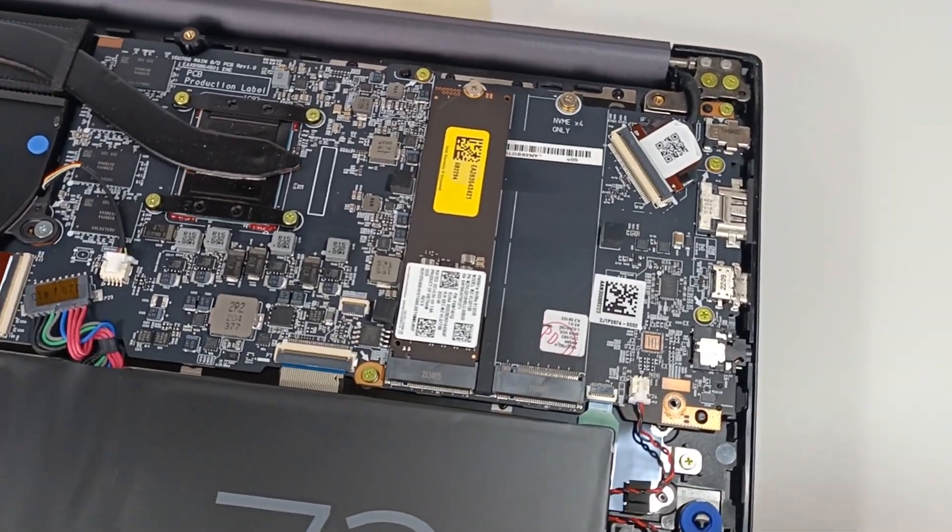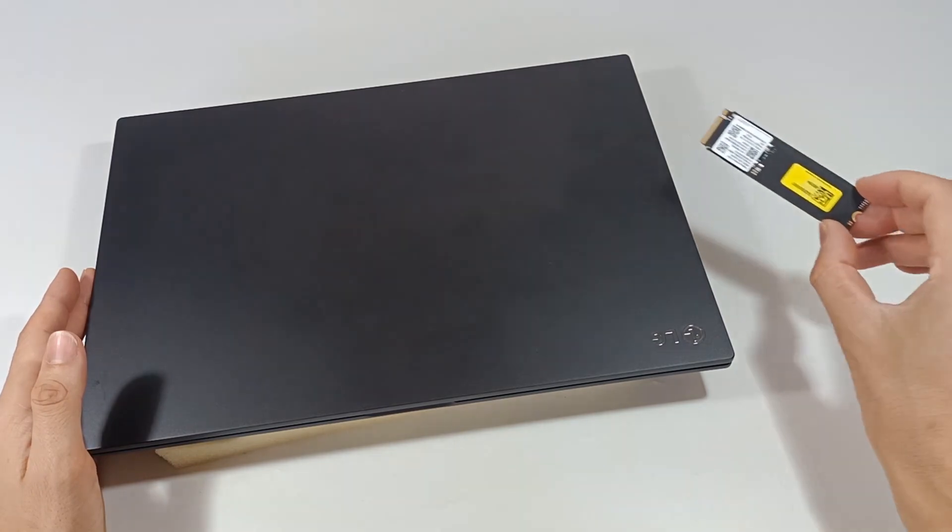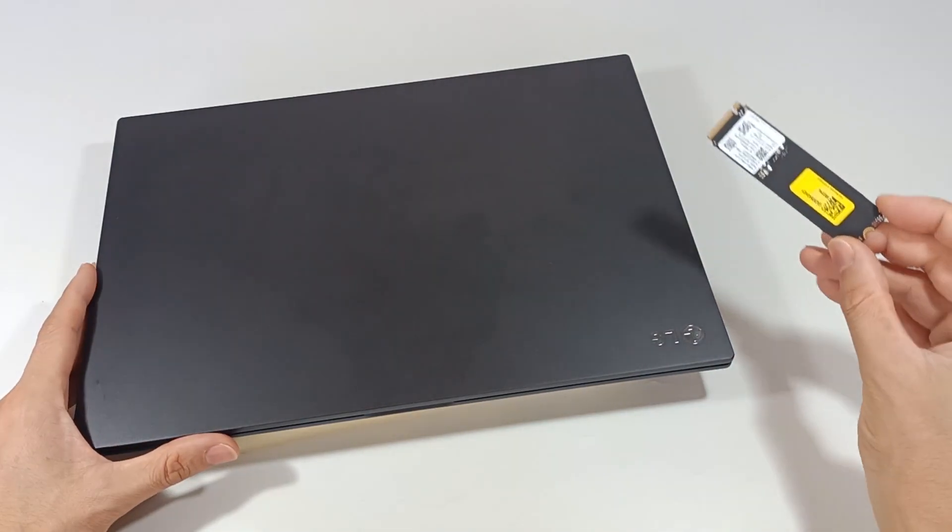Today, I will show you how to mount an M.2 NVMe drive on a laptop. I have this M.2 SSD module and this computer here.